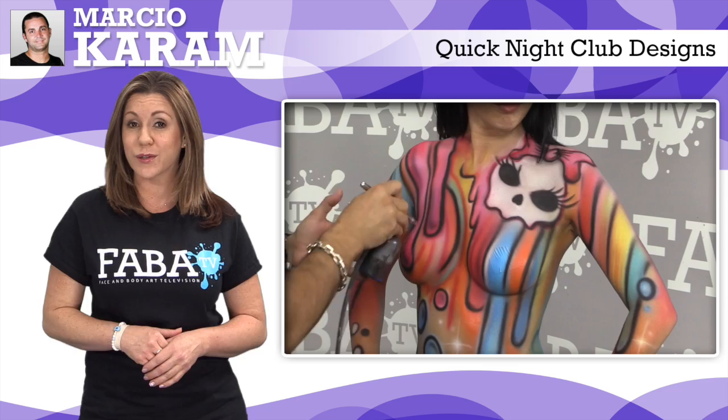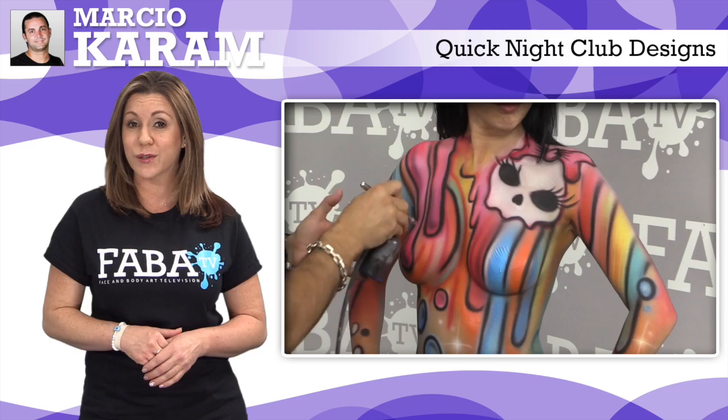This funky and sexy nightclub design shows you a variety of colors as well as airbrushing techniques that will have your clients ready for a body painting that will last all night.